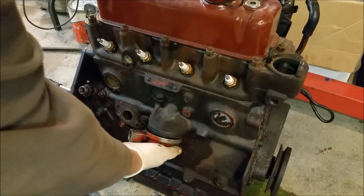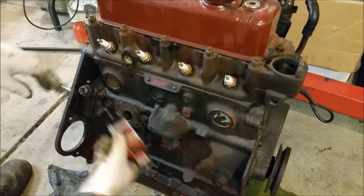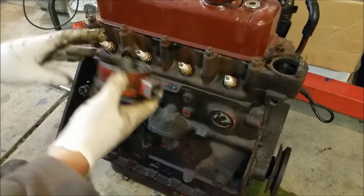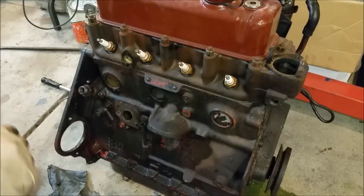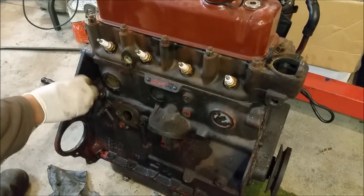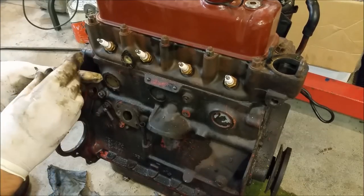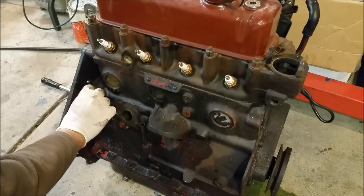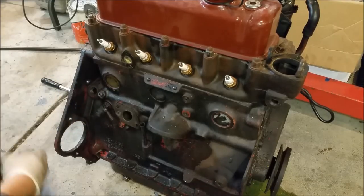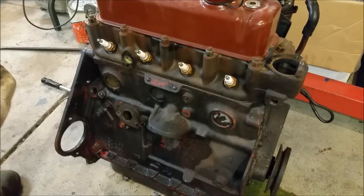Bits and pieces like this oil filter housing - I'm just going to wire wheel that and have it as natural aluminium colour. I'm keeping with the theme, I guess. Paint sticks well to cast. It's got an oil gallery in there - I'm going to have to keep that clean and pop a rag in. They're obviously copper washers so I'll get new ones of those. I'll just cut up some clean rag and fill in these spots so nothing gets into the gallery.